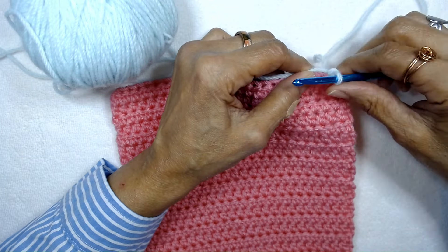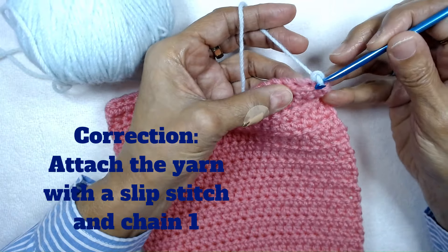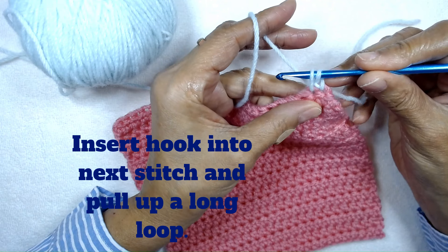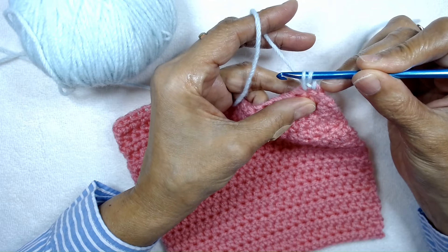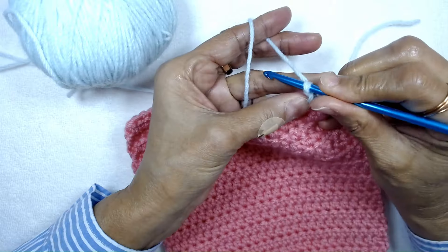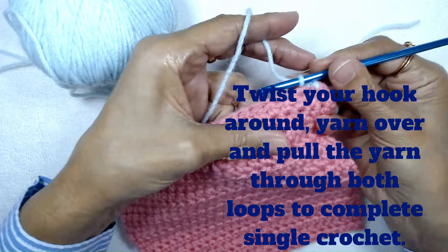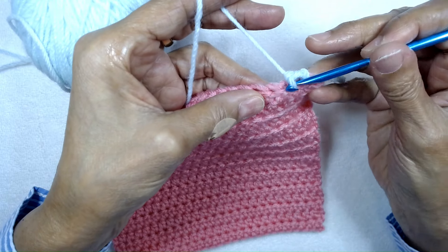You're going to attach your yarn with a single crochet and chain one. Insert your crochet hook into the next stitch, pull up the yarn, and pull the yarn kind of long so you can have enough space to twist your crochet hook. You're going to twist your crochet hook around and then complete the single crochet.